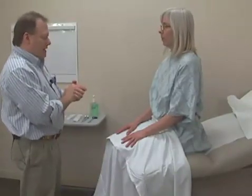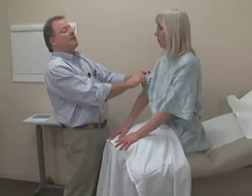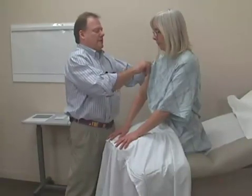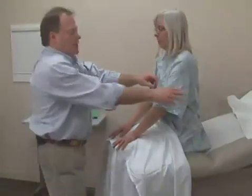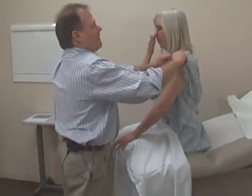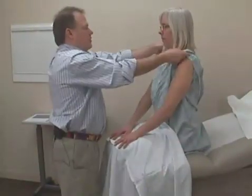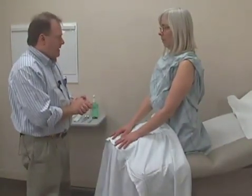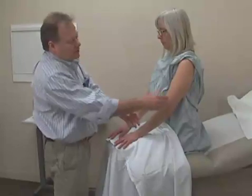The first thing that we do in examining the extremities is inspection. I'm going to start by examining her skin. To expose the portions of the skin I'm going to examine, I'll lift this gown up and roll it up so I can see the entire arm — and the same on this side as well. This way I have good exposure of her entire upper extremity up towards the shoulder. I'm initially inspecting the skin, looking for any scars or skin lesions that may be present on her upper extremity.